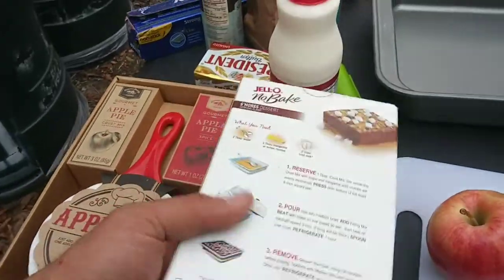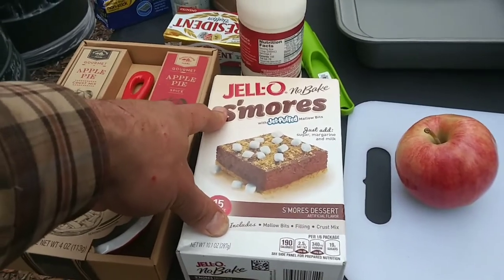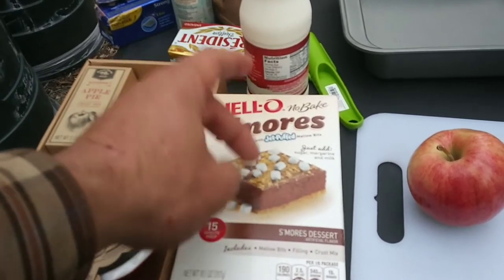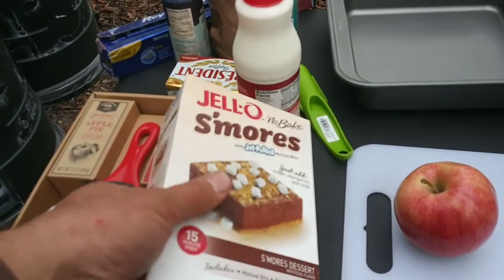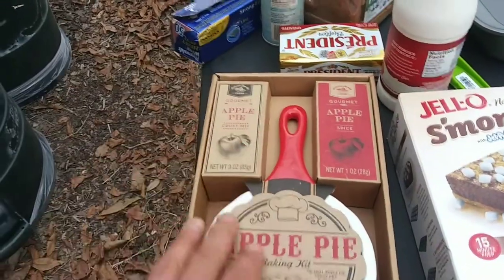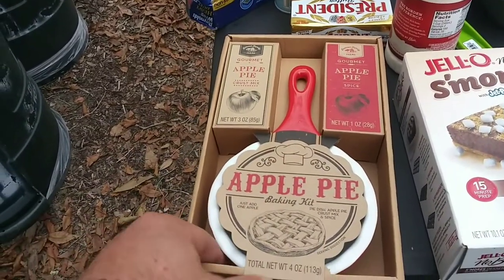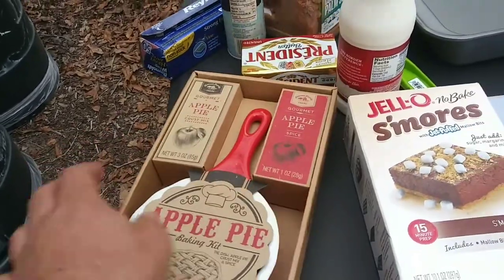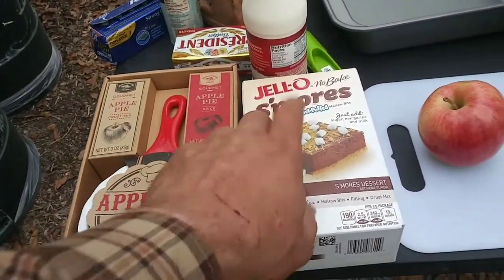We're going to be making Jell-O S'mores. I found this at a Dollar General on the discount shelf, but it got me really curious. Jell-O and S'mores just doesn't look like two words that normally go together. But it's got a mix to add the graham cracker crust to the bottom, and also a little baggie of marshmallows to sprinkle on top. I'm curious to see just how much this Jell-O will actually taste like a S'more. Also, this was one given to me for Christmas — a nice gourmet pack that comes with its own bread crust mix, apple spice, and a little stoneware pie tin to cook it in.